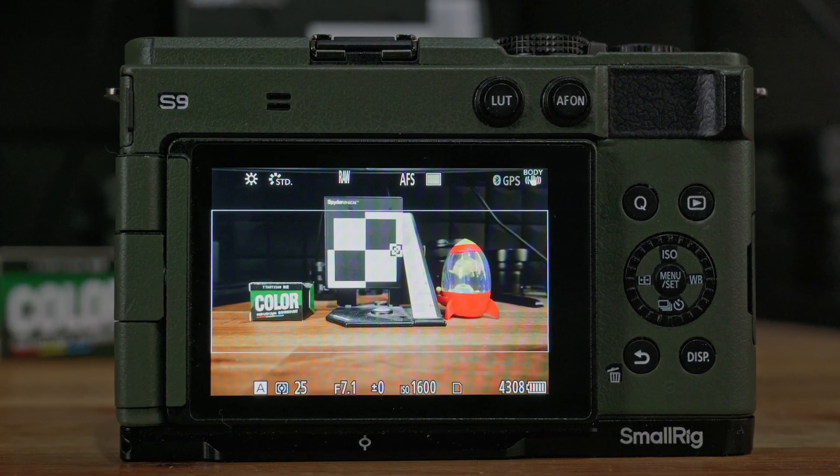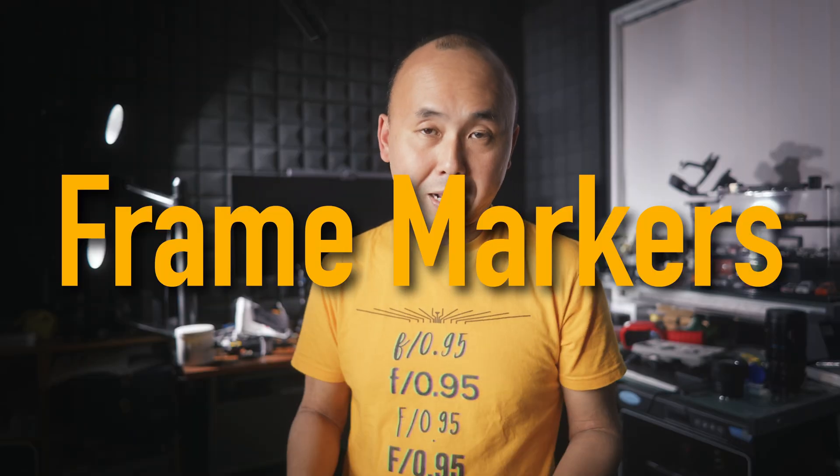So in this video, I'm going to explain and show you what the new changes are, and also share some of my test results as well. First of all, for the Lumix S9, the first change is the improvement to the frame markers.